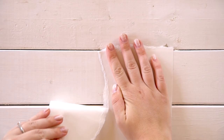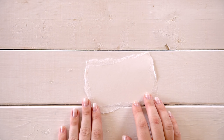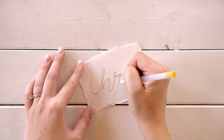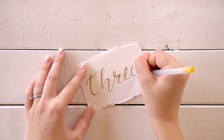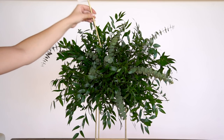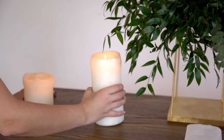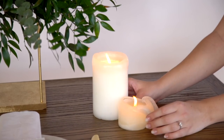For the table number, we hand-ripped a rectangle of watercolor paper — this gives an even softer edge, though it can be a little harder to keep lines straight. We used the gold gel pen for the number, painted a wooden dowel gold, glued the sign onto the top, and stuck the dowel into the green foam. We then completed the entire table with a collection of different heights of white pillar candles.